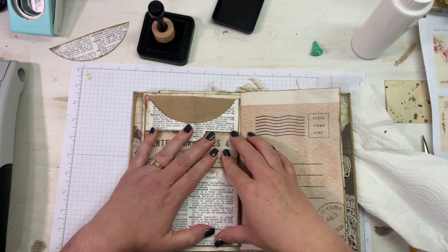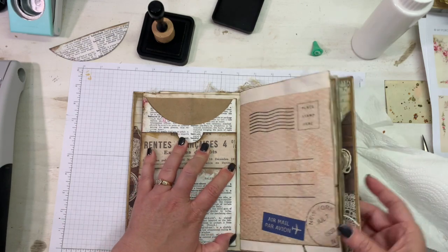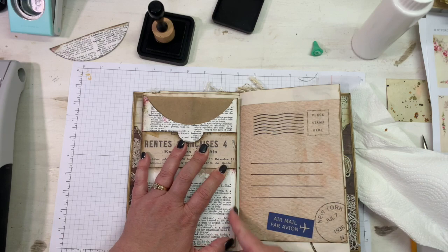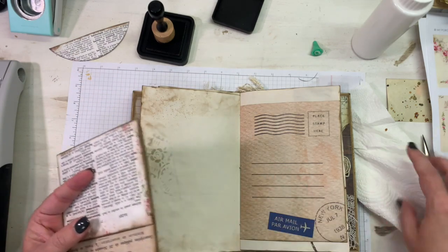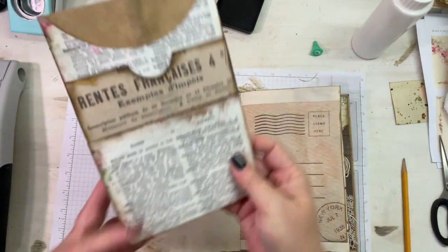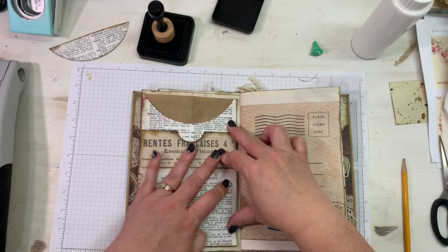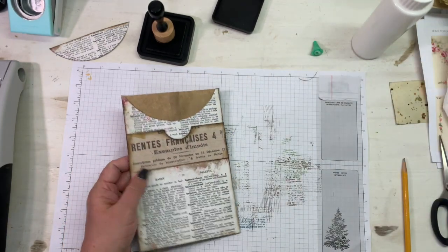When you put it into your journal, you're going to want to put it as far away from the spine as possible so that when you close it up you're not going to get any bulky turnover on the edge. If you have an issue with it not being completely centered, you'll need to trim down your pocket and glue your edge. I'm going to put it in the edge a little bit but I'm good with it being toward the outside and giving me more room.